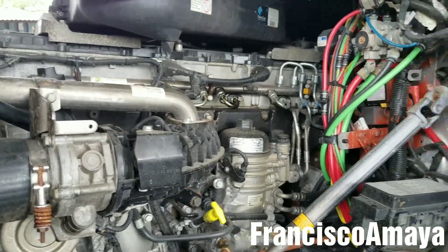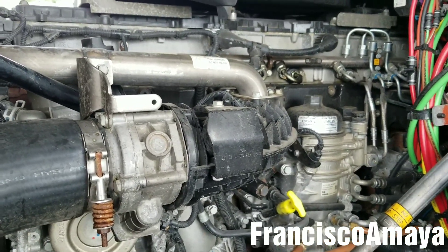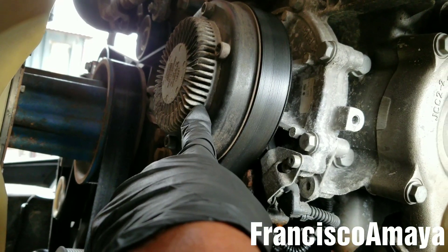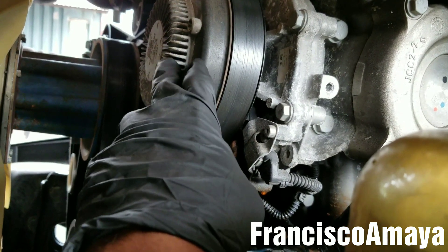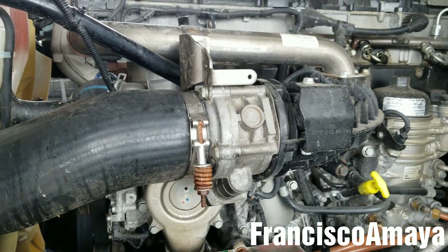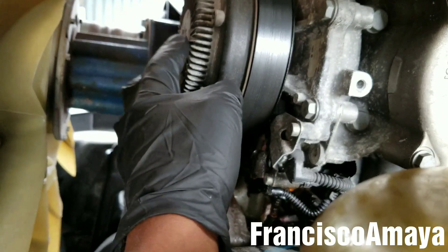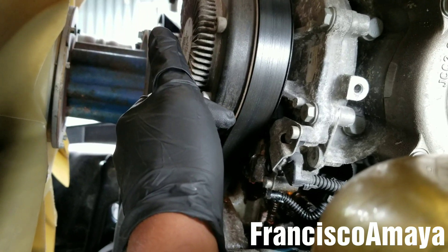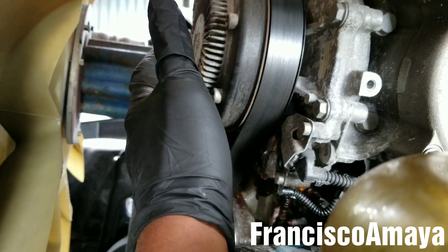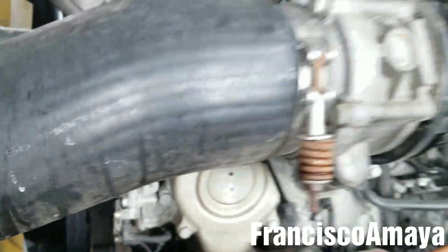Hello everybody, today I have this 2015 Freightliner Cascadia with a DD15 engine and today I'm going to show you how to replace the water pump. In this case this water pump is different — it's the one that has the thermal clutch. In the past I did a video about the water pump without the clutch. All the Freightliner Cascadias from 2008 to 2014 have no clutch on it. For 2015 and up they're going to have one similar to this one. The process is kind of similar because the water pump basics are the same, but there are some extra steps that you have to do to remove this water pump.